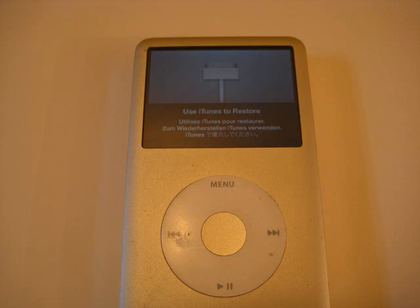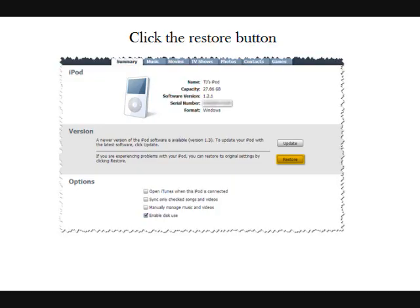If your replacement hard drive has not already been formatted, you'll get a notification screen when you go to power on your iPod. All you'll need to do is connect it to iTunes, click the restore button, and it will automatically install the iPod software on your iPod. You can find all the parts and tools necessary to complete this repair on our website.